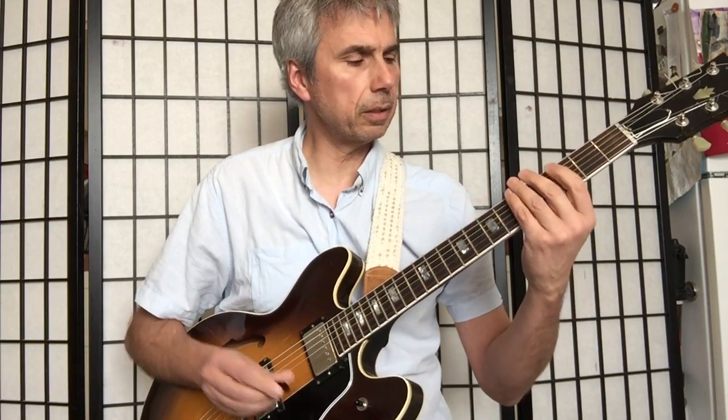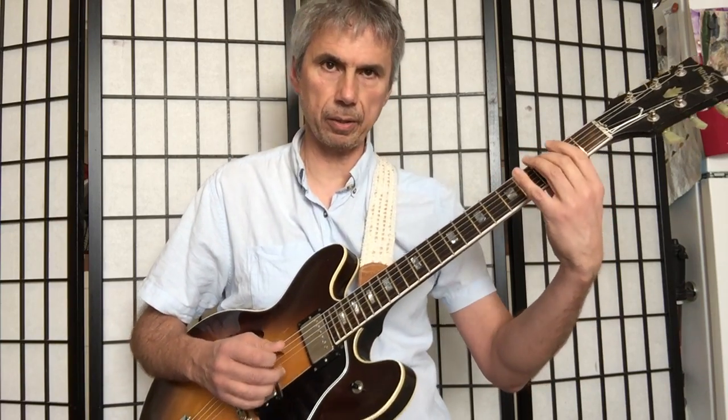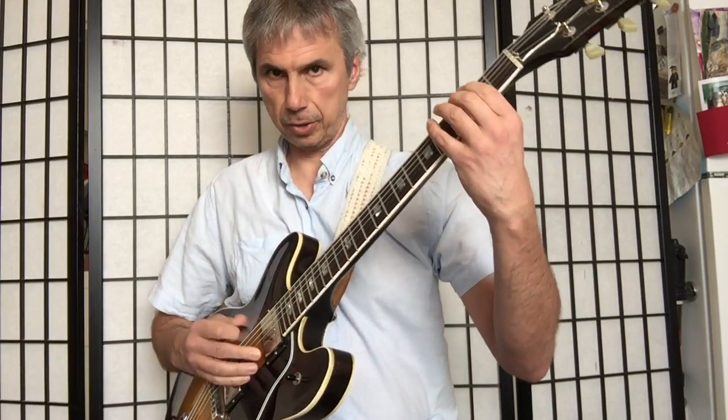Now the important thing here is not so much where I'm playing those patterns — if you still feel like you're working on the original ones from the bottom part of the position, that's fine. What I'm trying to focus on here is the picking part. So all down strokes.